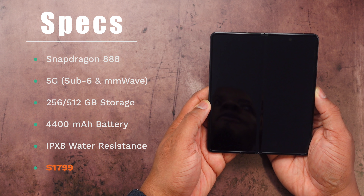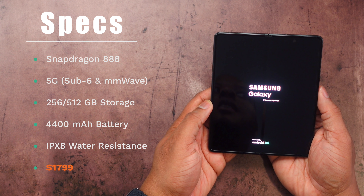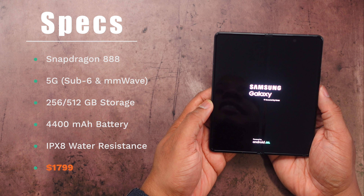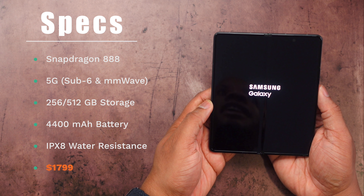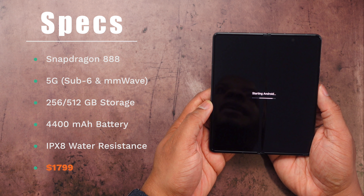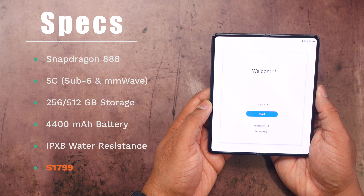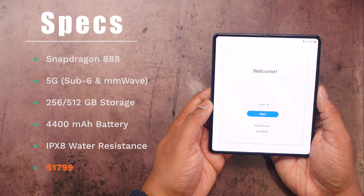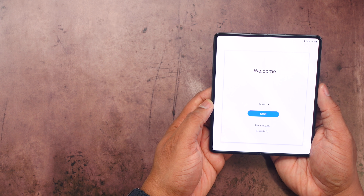Let me get this thing powered on for the first time and let's talk about the specs real quick. This does have the Qualcomm Snapdragon 888 inside of it. It has 5G, Dolby Atmos, and a 4,400 milliamp hour battery. It comes in two different storage configurations — 256 or 512 gigabytes. One of the biggest changes this year is the lower price: instead of being $1,999 like it has been for the previous two folds, it is now $1,799, so you're saving 200 bucks.